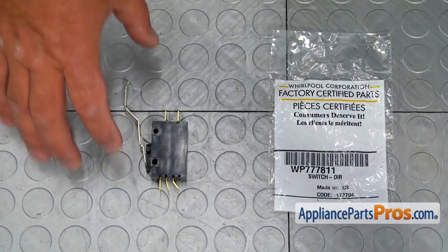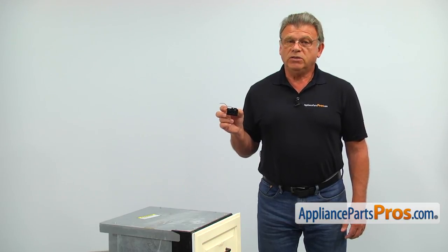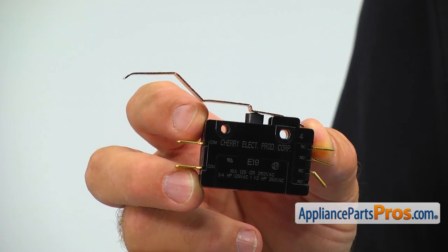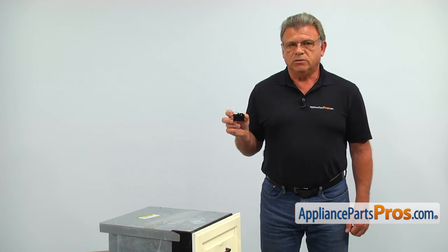When you open up the package, you're going to get a new directional switch. The directional switch reverses the motor's rotation after the ram hits its lowest position. The main reason why it should be replaced is if the motor won't stop at either the top or the bottom positions.